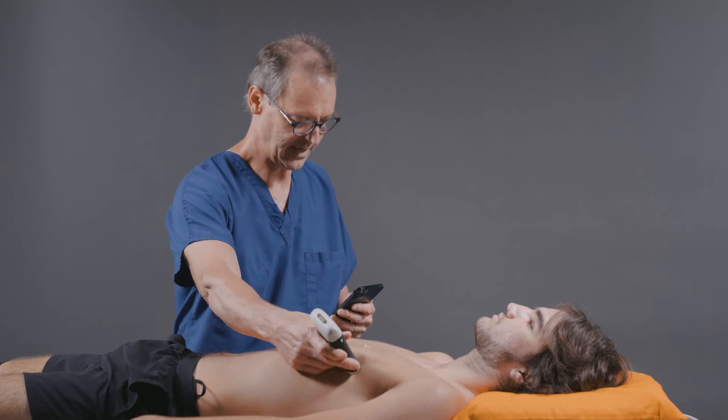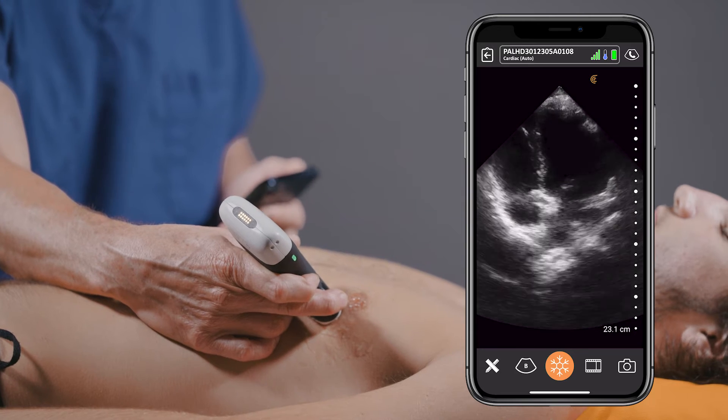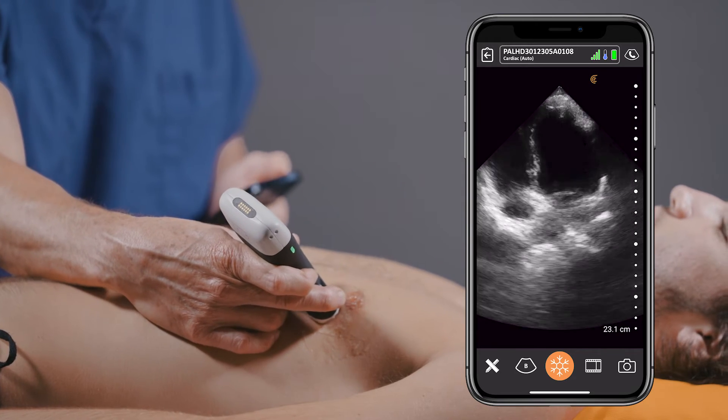Then I'm going to move over to the apical view. This is the apical four-chamber view. You can see the apex at the top of the screen, the base of the heart, and the atria at the bottom.